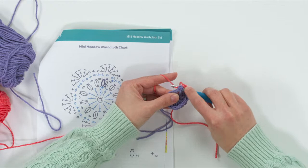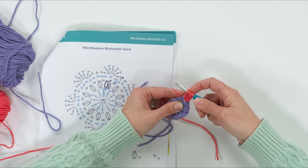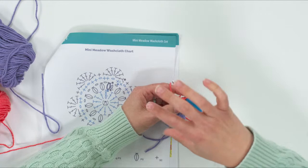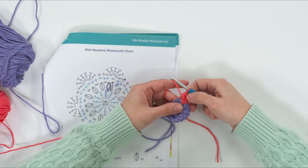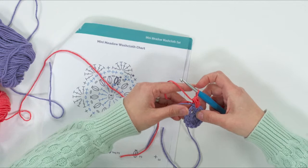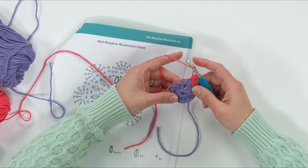Working in that same space where we did the joining stitch, we're going to do what I call the beginning puff stitch, abbreviated BPS in the pattern. Yarn over, insert your hook in that same space, yarn over, pull up a loop — do that a second time: yarn over, insert, yarn over, pull up a loop. You should have five loops, then yarn over and pull through all the loops. This beginning puff stitch has one less yarn-over sequence than all the other puff stitches around the round, which makes it look more even.